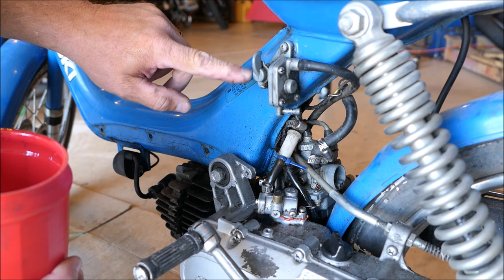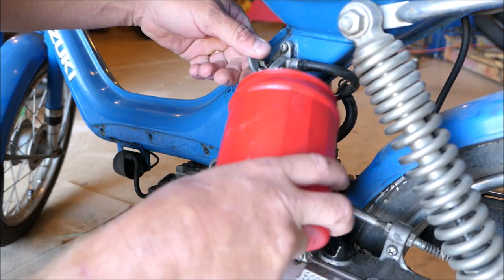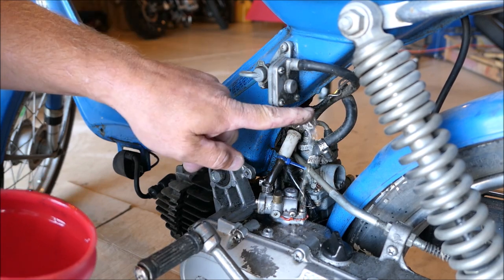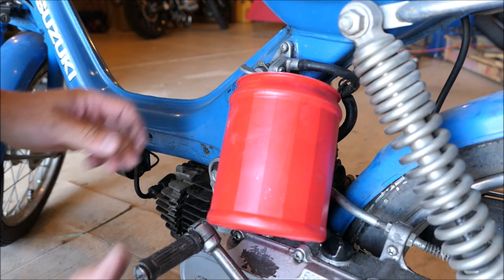Somebody explained this to me. It's on reserve right now — there's no petrol. In the middle, there's petrol. On — no petrol. I don't understand it, I have to look into it.